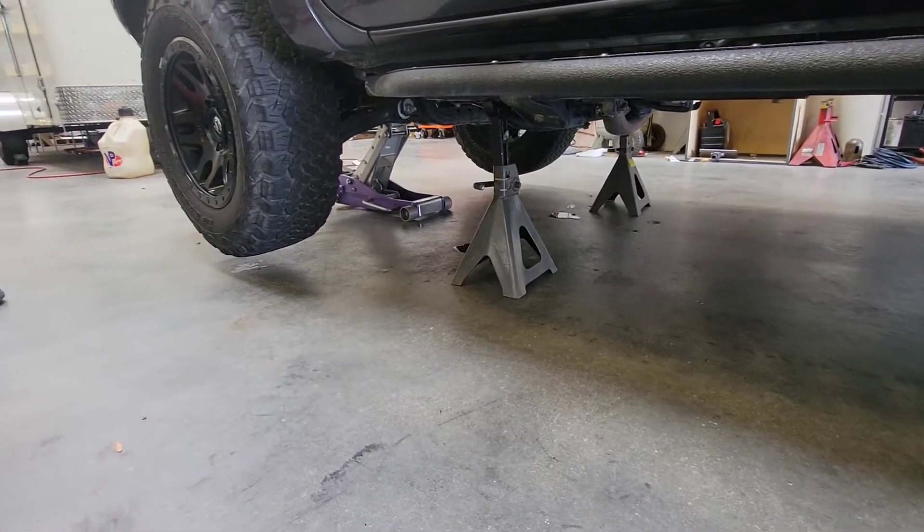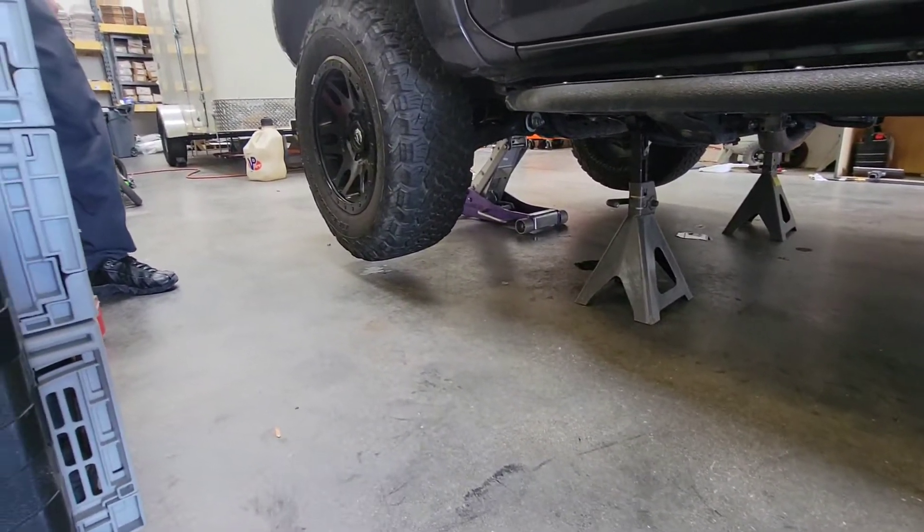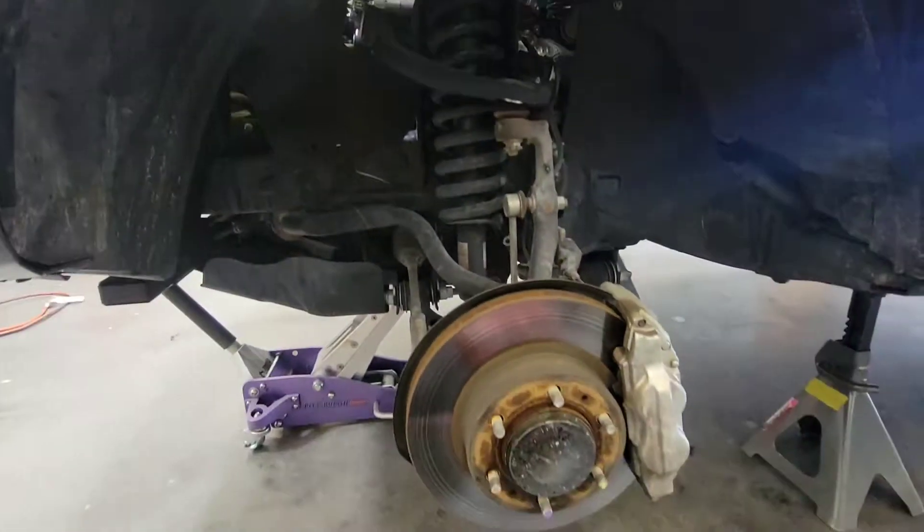Now that we have the vehicle supported and off the ground, we're going to go ahead and take the wheels and tires off. Now that we have the wheels off the truck, we're going to go ahead and remove the sway bar.